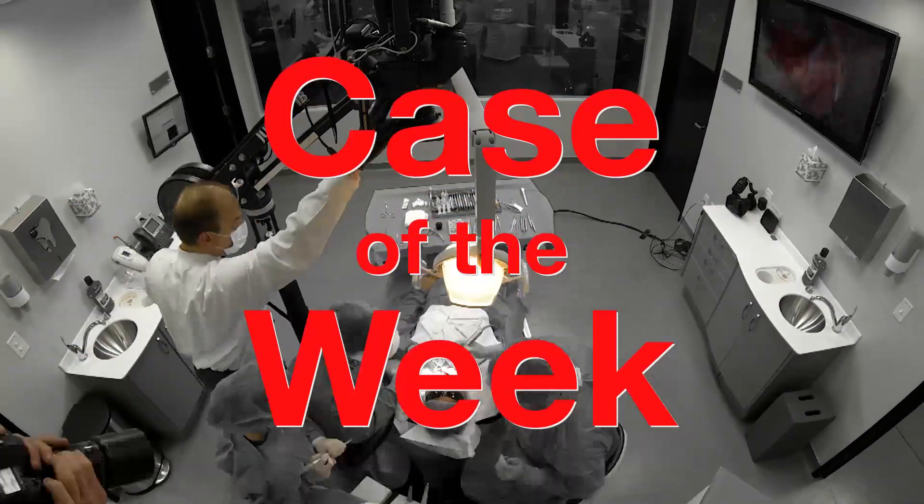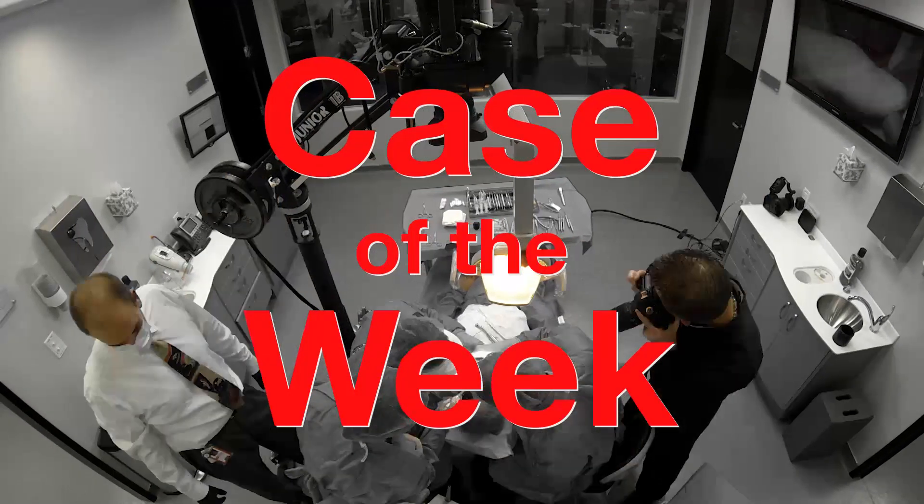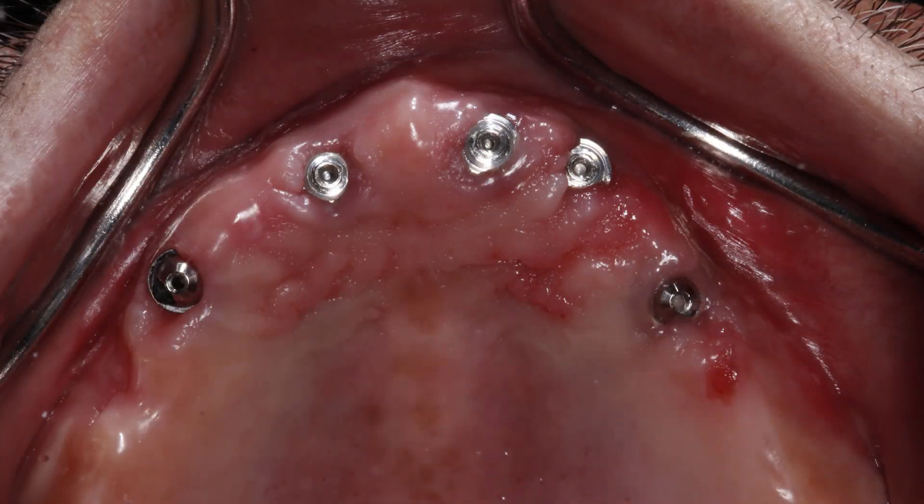Thank you, Dr. Xi, for the introduction. I want to welcome everyone to this week's case of the week. I want to go over a couple of concepts that we incorporate into our clinical practice, especially when we're restoring a full arch. In this scenario, we have implants in place — in this case, five implants in the maxillary arch — and we also have multi-unit abutments in place as well.